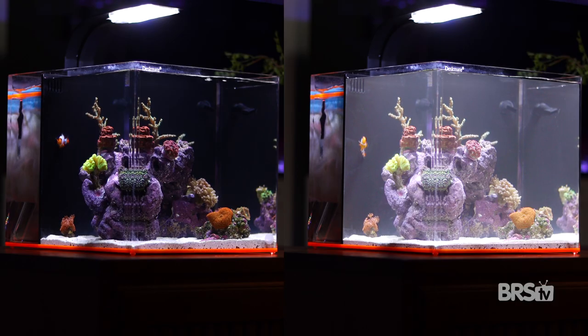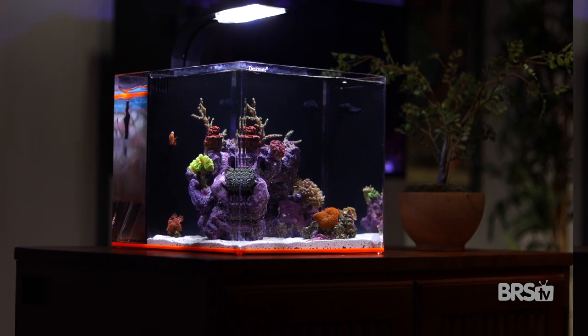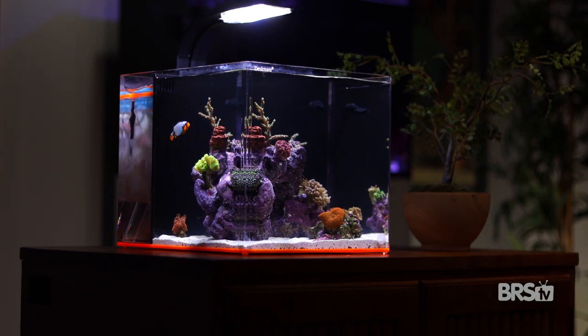Cloudy water is a definite annoyance, but one that usually cures itself on its own with some time. But yellow stinky water does no such thing. Click here to learn how to install an ozone reactor to never have yellow stinky water again. And as always, everyone, thanks for watching. Happy reefing, be well. We'll see you next time.